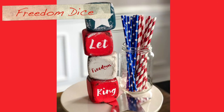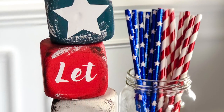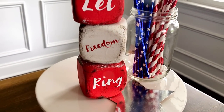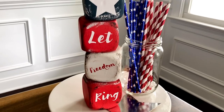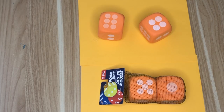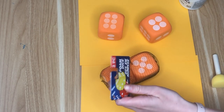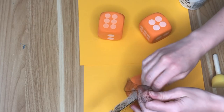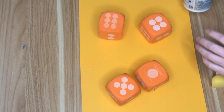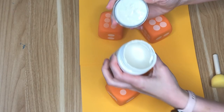I absolutely love this time of year with Memorial Day and Fourth of July coming up — I get to incorporate so many beautiful and bright colors into my crafts. I usually keep it pretty simple in the browns with the rustic farmhouse theme, but for this time of year I really get to use a bunch of fun and bright colors. We're going to start by making some Let Freedom Ring dice.